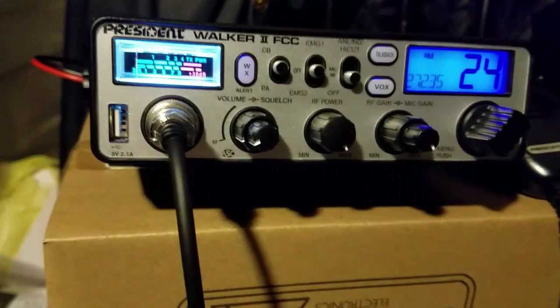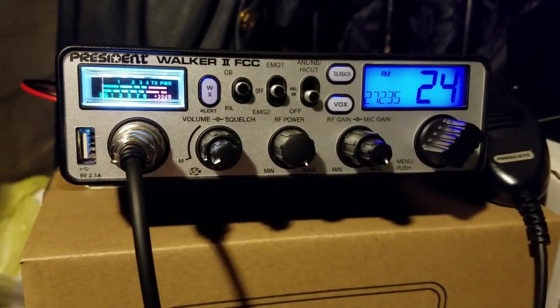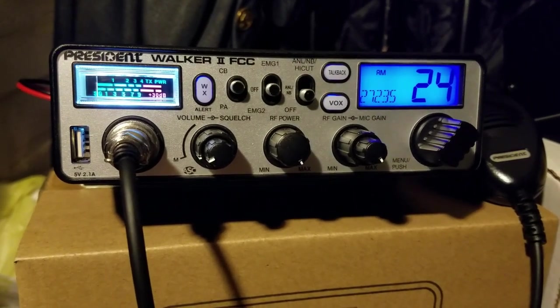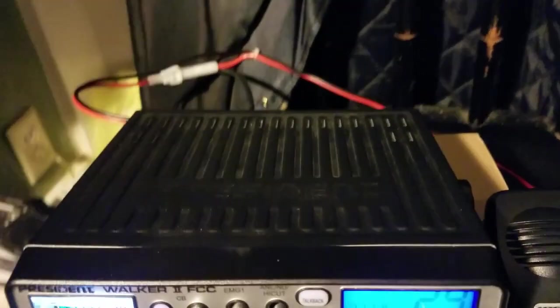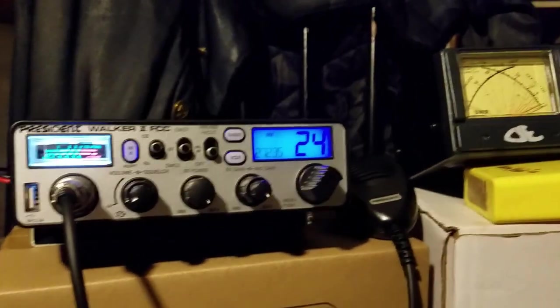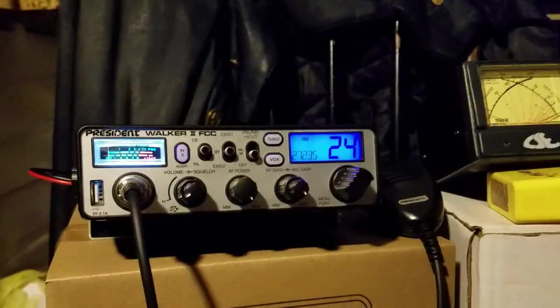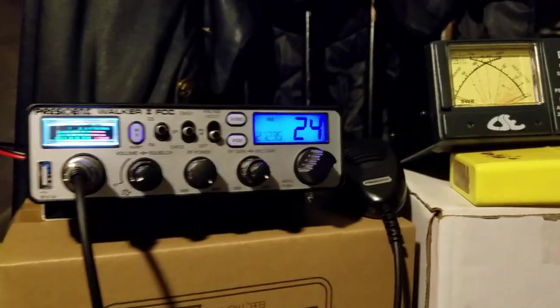You have automatic squelch. I think it's a really great radio — it's pretty compact compared to like the Cobra 29, it's really small compared to that, and it puts out pretty good power for its size. I will try to demonstrate getting into the service menu — this is going to be hard because I only have two hands but we're going to see if we can get into it.